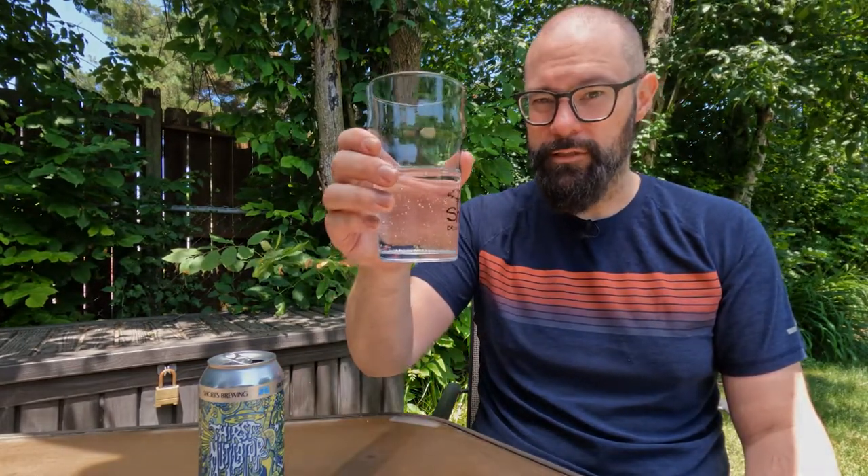Again, until next time, I'm Sean from Draft Therapy. Thanks for stopping by. Remember, drink craft beers or seltzers. Support your local breweries if they're making seltzers — if you're into that sort of thing. And until next time, don't forget to treat yourself to a little Draft Therapy. Thanks for watching, everybody. We'll see you next time. Cheers.